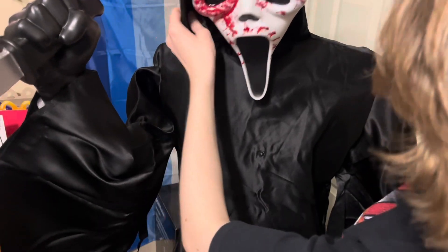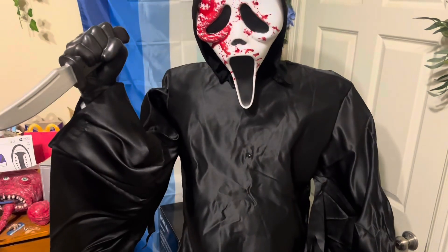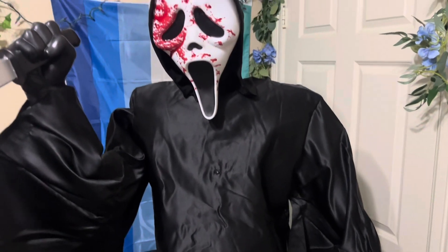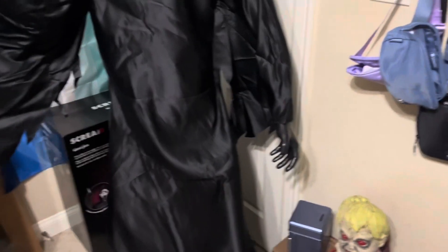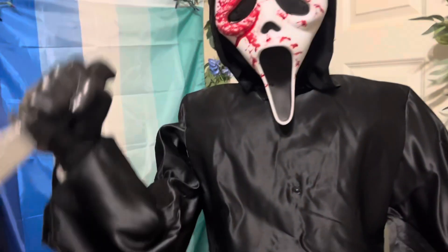That actually looks really good, in my opinion. This guy looks really creepy — he looks like he's just trying to attack you and kill you. We're going to plug this guy in. I'm really hoping that he doesn't need sandbags; I don't think he will just because his base is really big, but he might. Let's plug him in. He's on sensor — oh my gosh, he's already stabbing. First reaction.